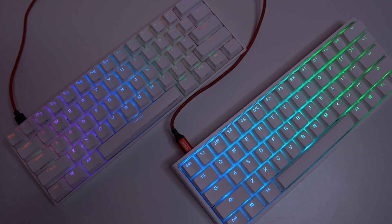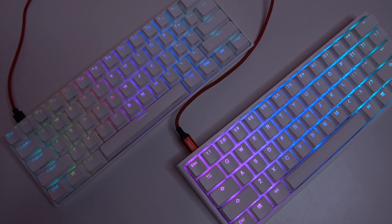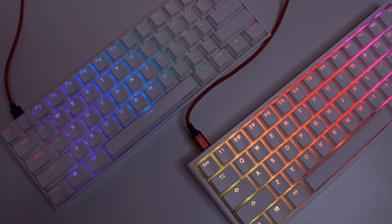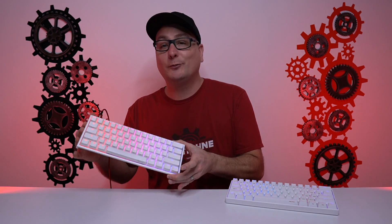Speaking about them plugged in, they both connect on the back left side of the keyboard and there's no wire routing, so you're kind of stuck with that wire position. Personally, my favorite position of the wire is on the left side of any keyboard, so it suits me perfectly.